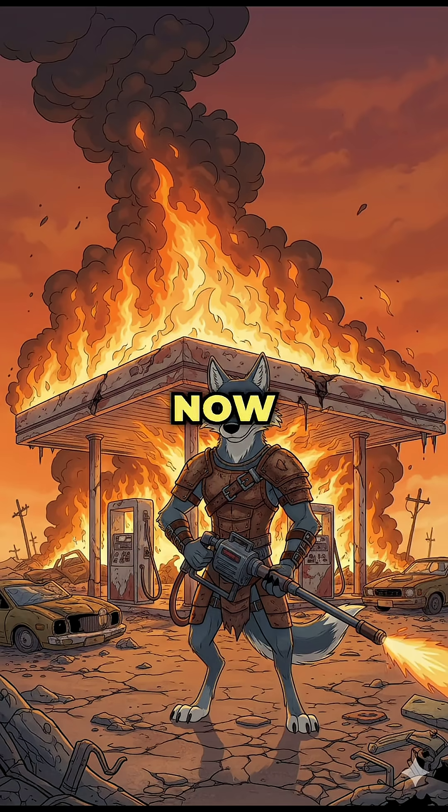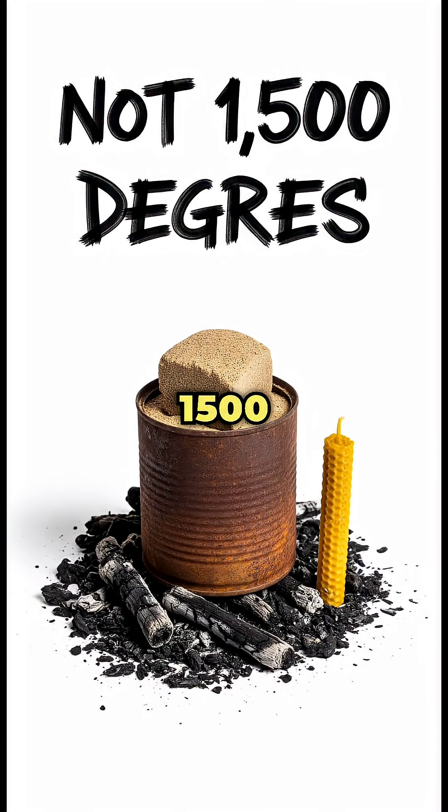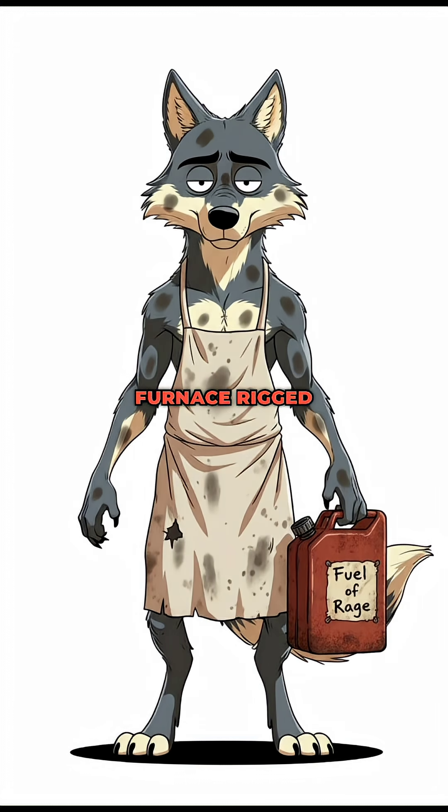Step 2: Firepower. Now crank the heat — I'm talking hotter than your ex's temper — about 1,500 degrees. Can your campfire do that? Can a scrapyard furnace rigged with gasoline and rage? Absolutely.